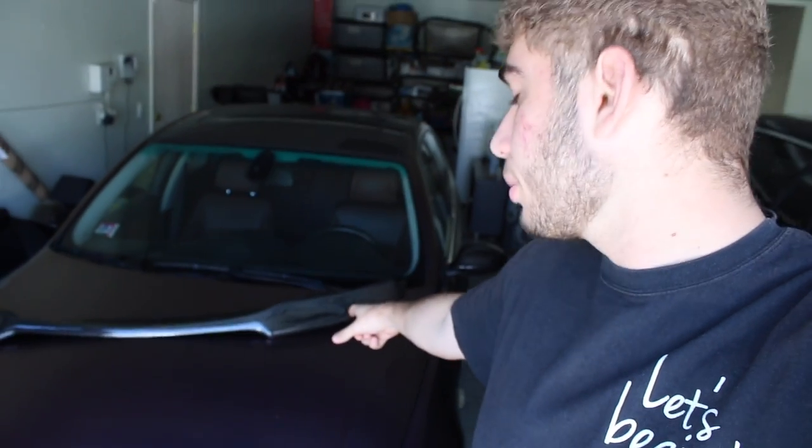Hey, what's going on guys? Today I'm bringing you guys the installation of the new lip. So this is the carbon fiber lip I've been talking about. Looks gorgeous.